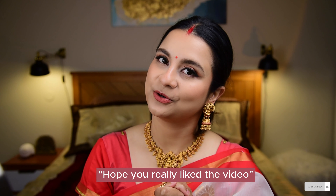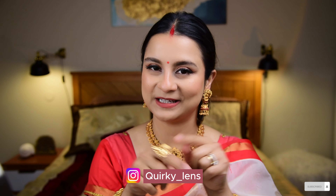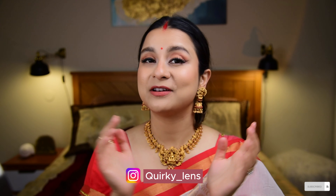My hair is done, my makeup is done — time for the outfit! And I'm ready. I hope you liked this video. If any of you recreate my look, please post it on Instagram and don't forget to tag me. My Instagram handle is Quirky underscore Lens — I'll link it down below. I would love to see your looks and your Shaj Ghosh for Durga Pujo. If you liked this video, don't forget to subscribe and hit that like button. Until then, Happy Pujo! Bye!